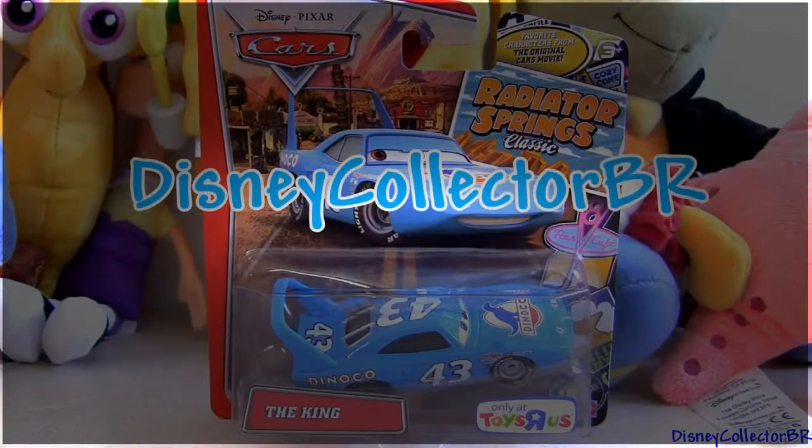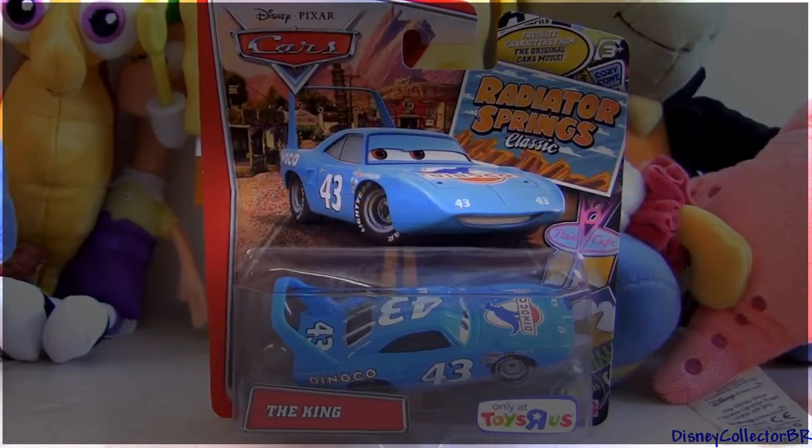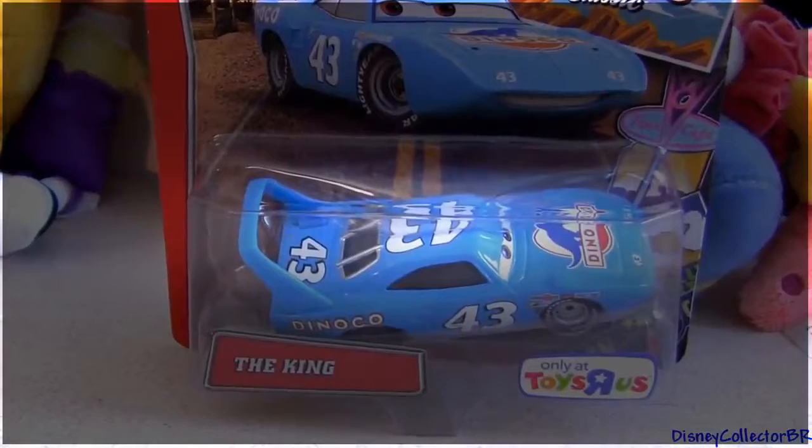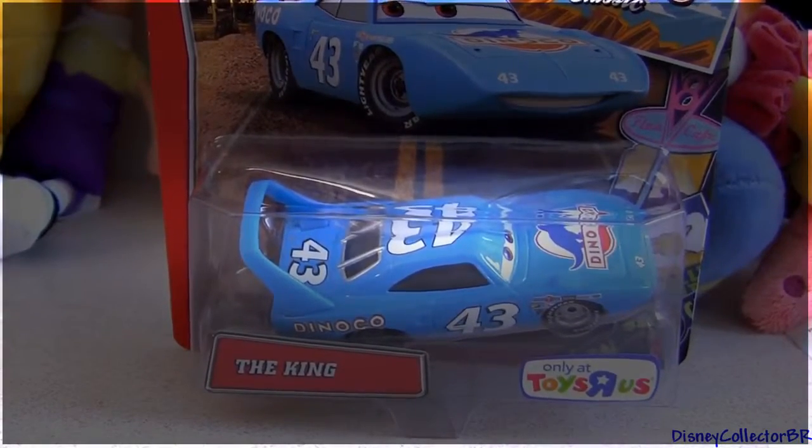Hey guys! Welcome to another Disney Collector video. Today I'm gonna show you this diecast from the Radiator Springs Classic Collection. Here we have the King, and you can find this toy right now at Toys R Us.